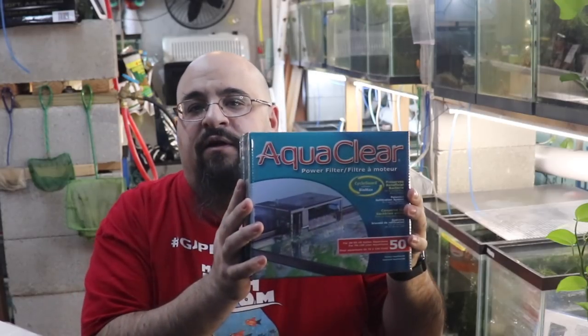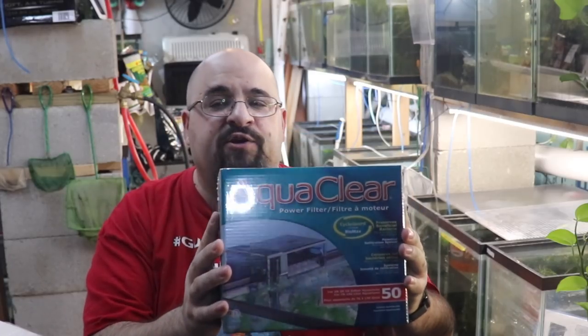Today's video is about my favorite hang-on-the-back filter — possibly the best hang-on-the-back filter ever created: the AquaClear. Here's what I like about the AquaClear: they are highly customizable.